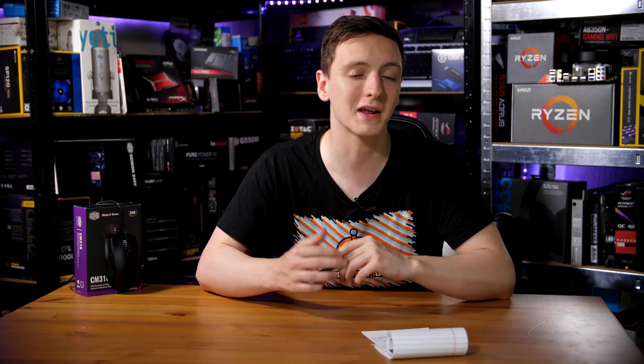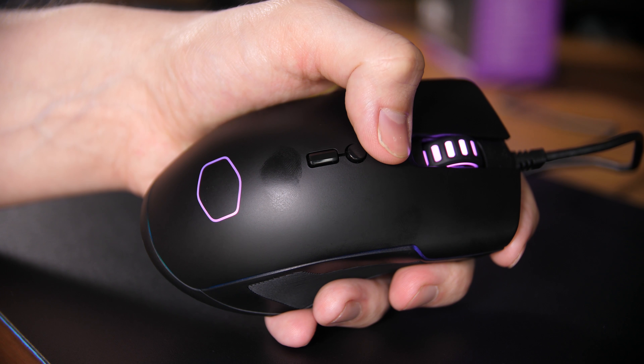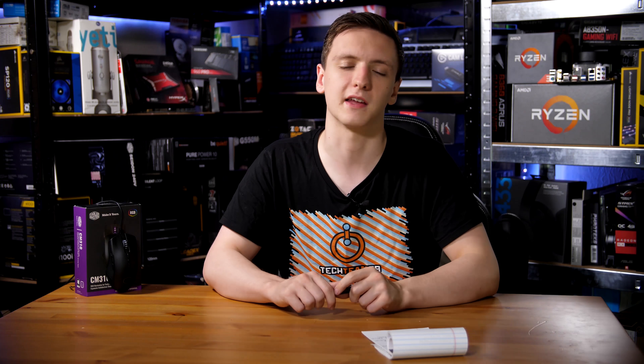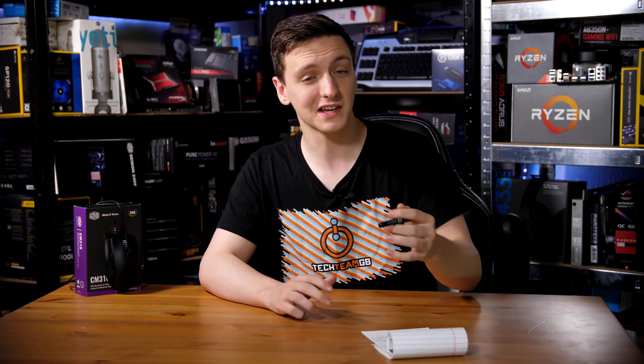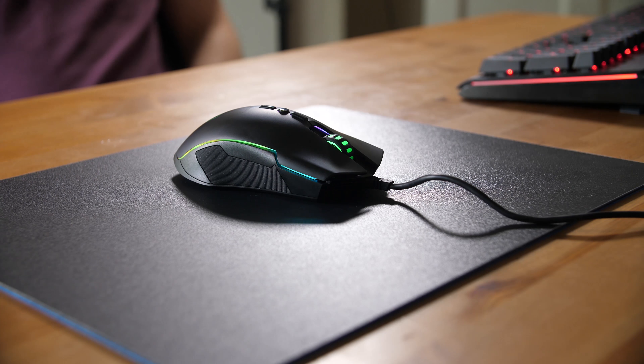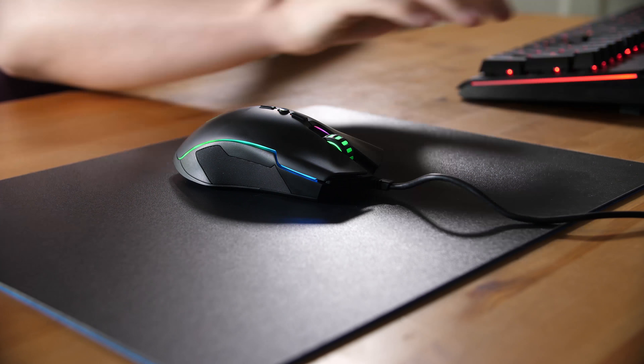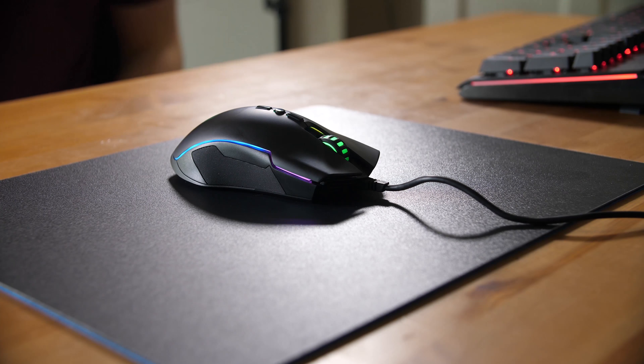DPI is set with the two buttons on top — the DPI plus and DPI minus buttons — as this is a fully softwareless mouse. When you're changing your DPI setting, the color of the rear Cooler Master logo as well as the scroll wheel changes depending on which setting you're on. It's a really nice way to quick-glance at your hand and see what DPI setting you're on, and I'm pretty happy they've implemented it.